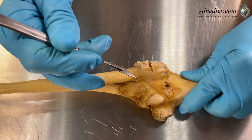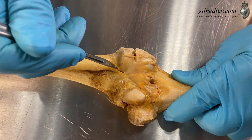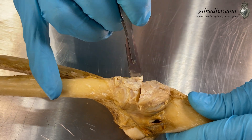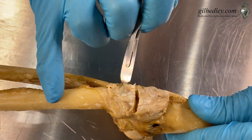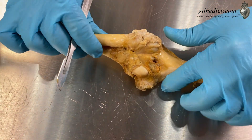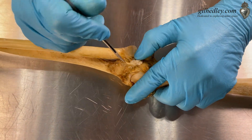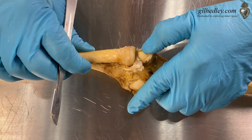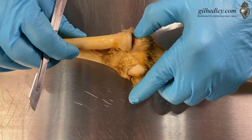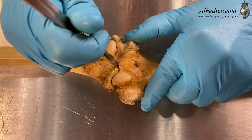That annular ligament — I'm just going to cut through about half of it and reveal the radial head. We just kind of popped the annular ligament off the radial head. We still have a lot of material in the way, so I'm going to cut through the joint capsule — just straight across.